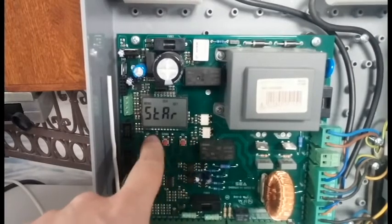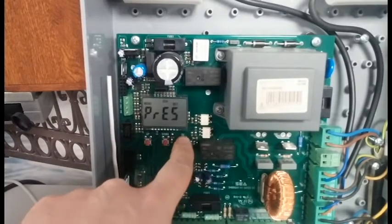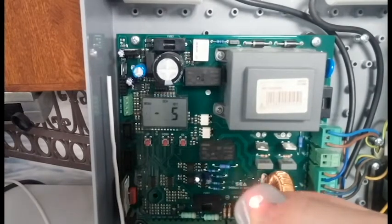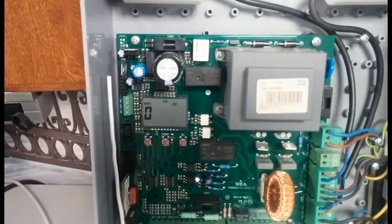Now if we go through the programming sequence again for the transmitter, we'll be able to program in the smart transmitter. Transmitter — press OK, Start, press OK, press button — and if we press the button: stored. This concludes basic transmitter programming.